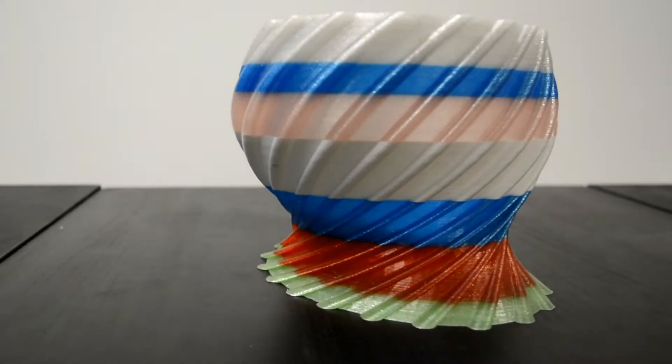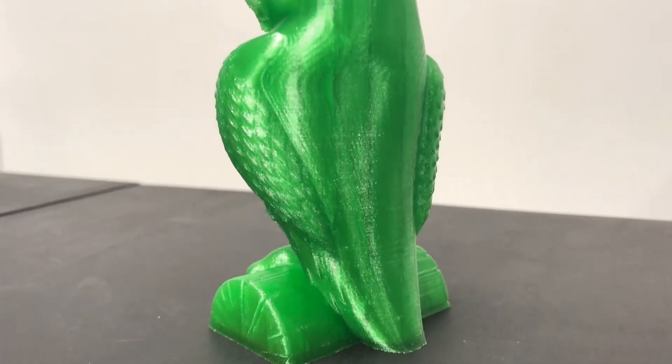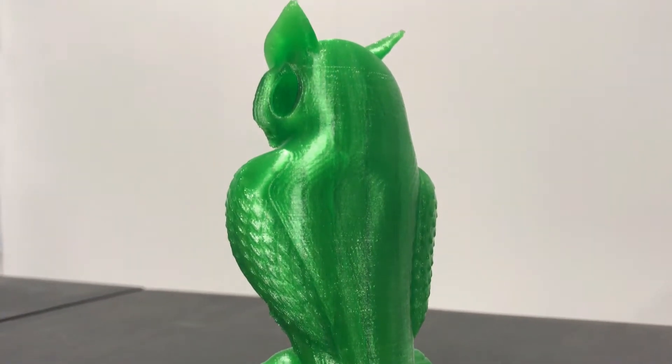Supports may be a little bit hard to remove because PETG sticks so well, but if you put a little bit larger air gap, even supports won't be a problem.